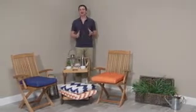Hi, I'm Mark with Hayneedle. Take the comfort and style of your patio or deck furniture even further with the Valencia Outdoor Furniture Seat Pad.